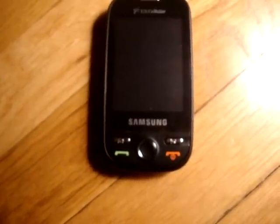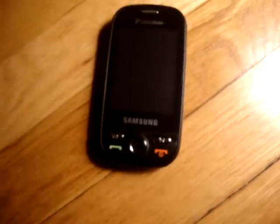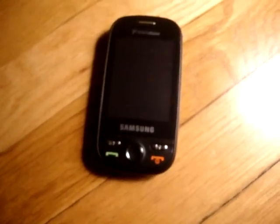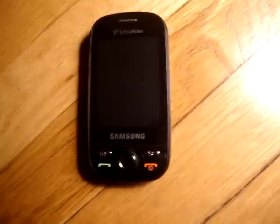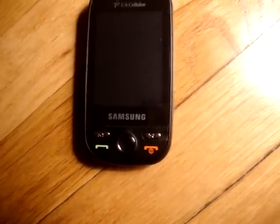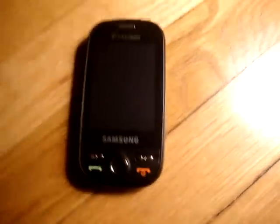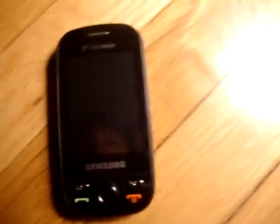They had a recall on it because they made it wrong — it had problems, it would always shut off and it wouldn't work right because it had malfunctions, so I had to get a new phone.